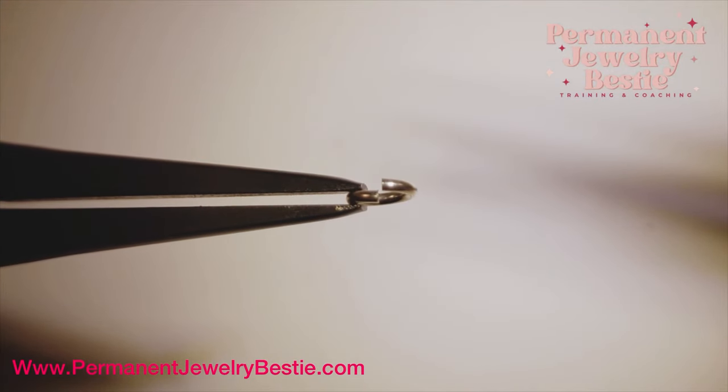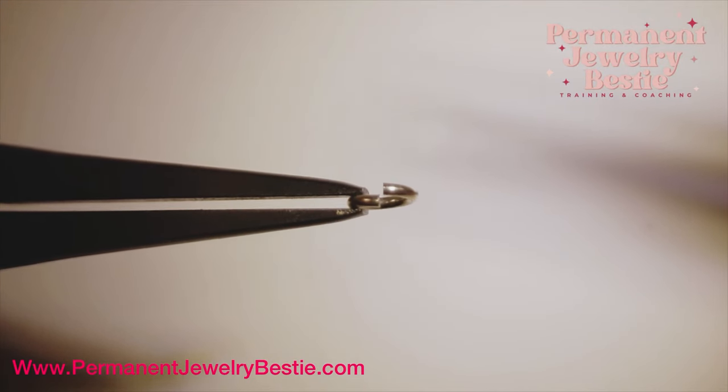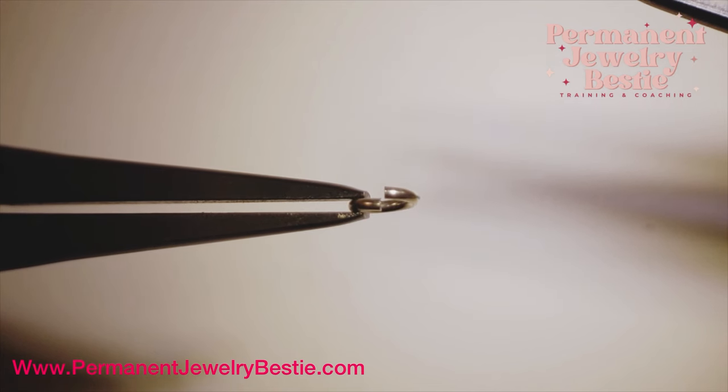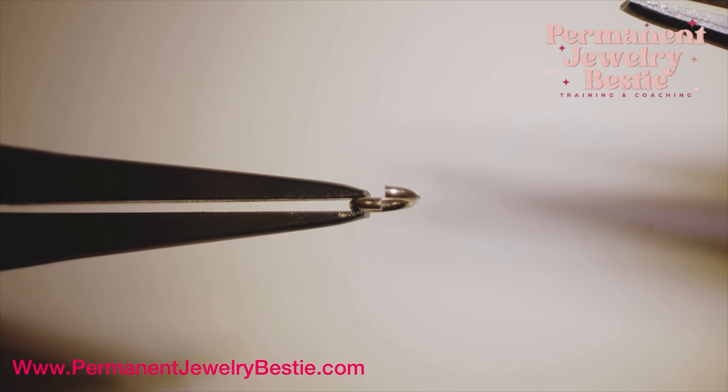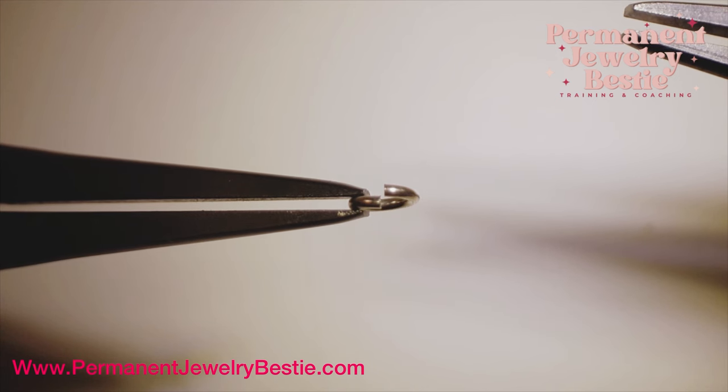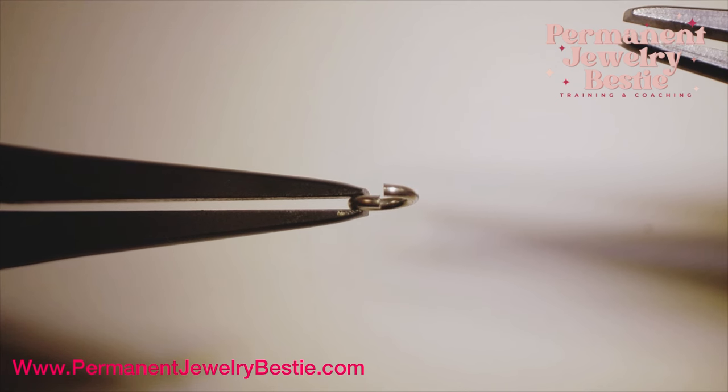Welcome to your lesson on how to close a jump ring. If you take anything from this training, definitely absorb this lesson. I would say 95% of the time people come to me with issues welding jump rings, it's because they weren't closed. So this is so important.